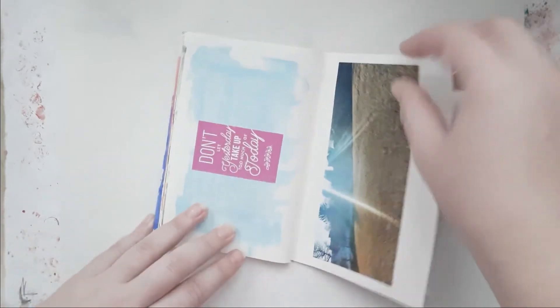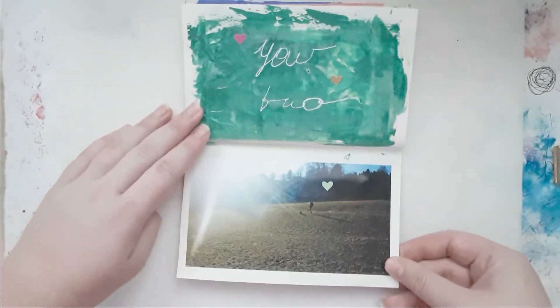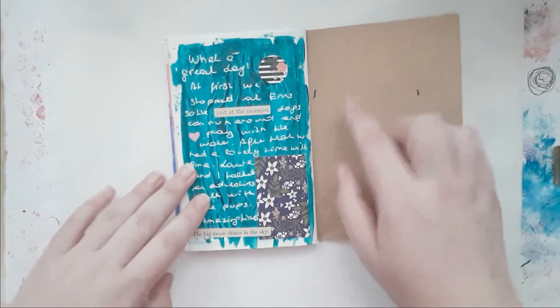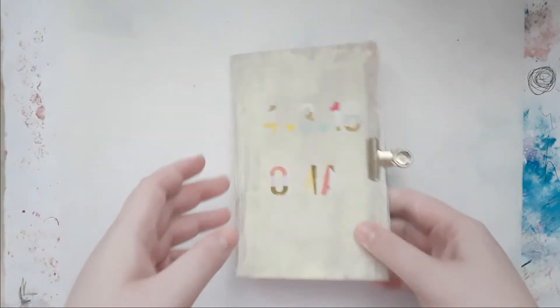It was so much fun to do and I really love how it turned out. Look at that picture, it's so pretty. One more landscape, and then here I did some journaling about what we did that day.